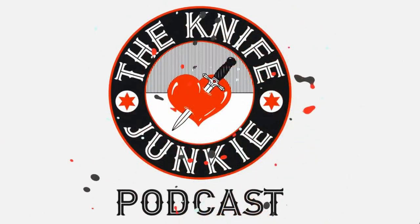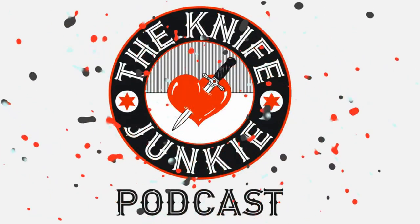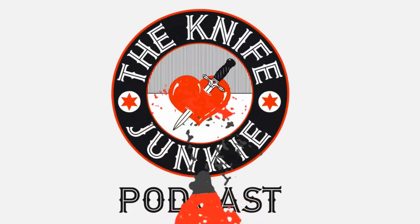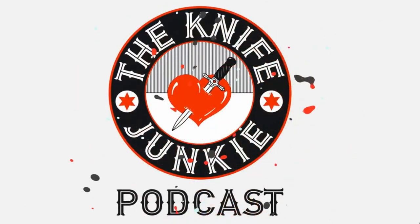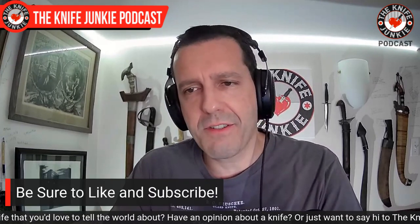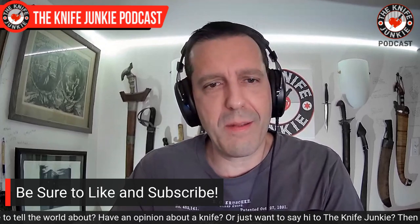Welcome to the Knife Junkie Podcast, your weekly dose of knife news and information about knives and knife collecting. Here's your host, Bob the Knife Junkie DeMarco. Coming up, we take a look at a really cool new folding kitchen knife. In my state of the collection, I score a TRM Atom DLC, and we take a look at Pikal style knives — I have some in my collection and these are the ones I am highlighting.